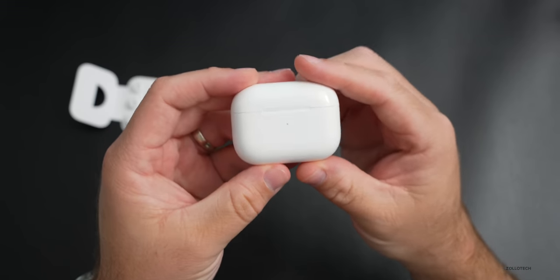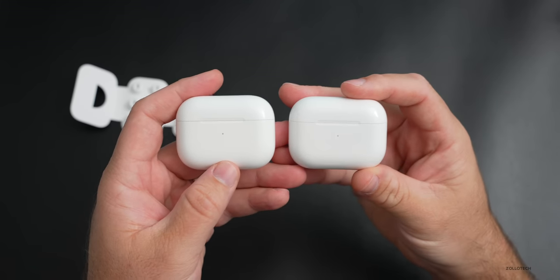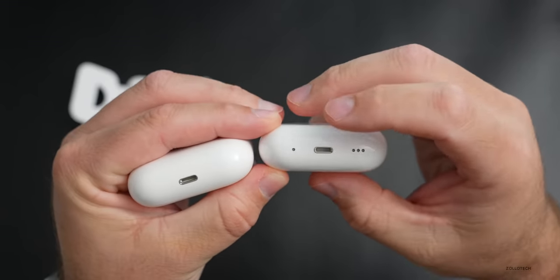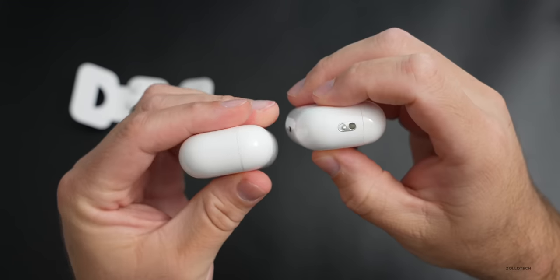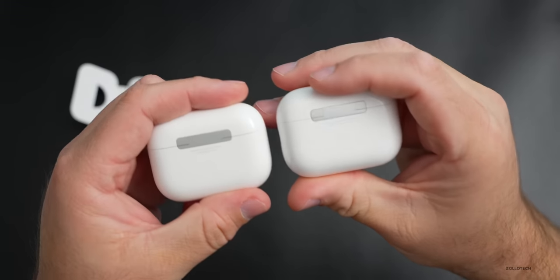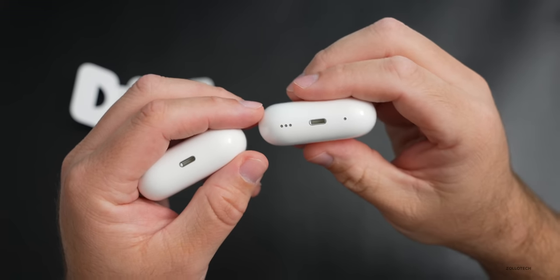The case does look a little different this year. From the front it doesn't look any different at all. Here's the AirPods Pro first generation on the left and second generation on the right. On the bottom you can see what appears to be a reset button — though Apple says those are speakers. We have the Lightning port, speakers, and on the other side a spot for a lanyard. On the back is the pairing button.